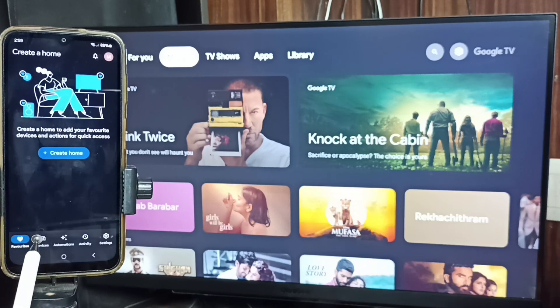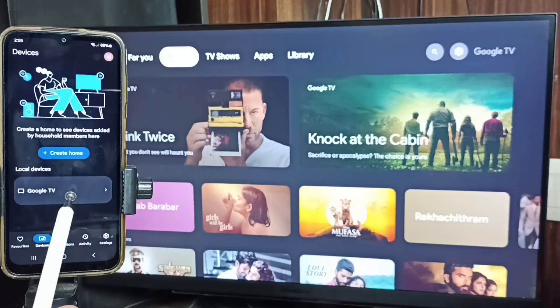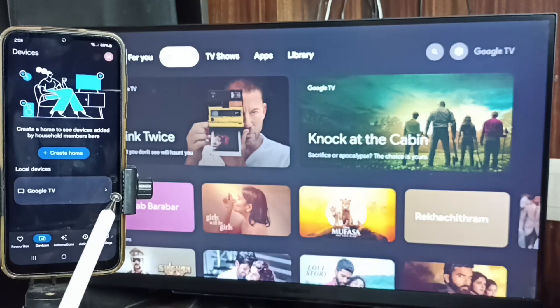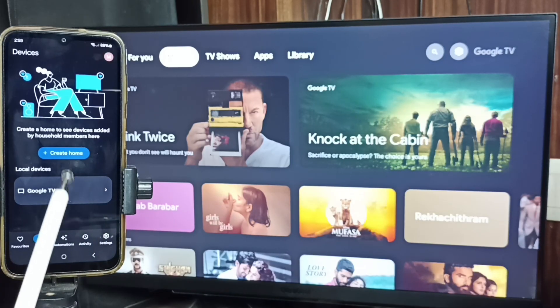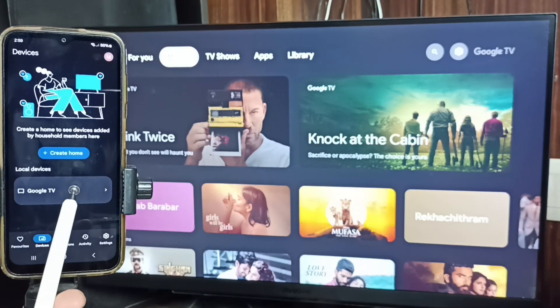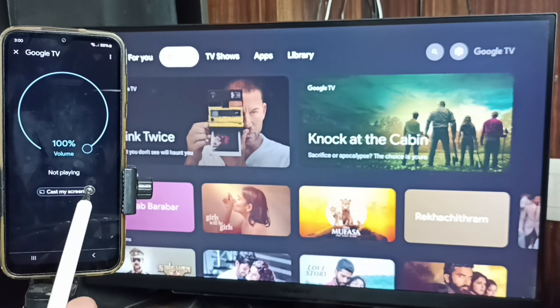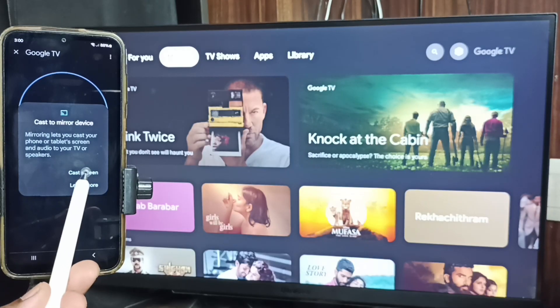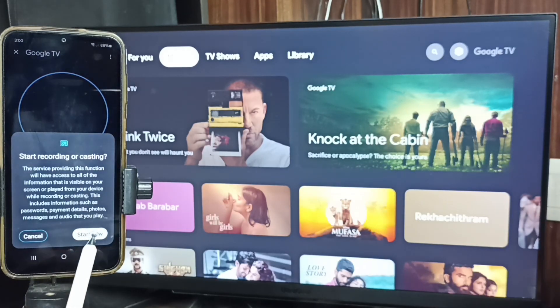Tap on the Devices tab. The Google Home app will automatically search and detect Chromecast-enabled Google TV and Android TV on the same Wi-Fi network. Here you can see 'Google TV' — that is the name of this TV. Tap on the TV name, tap on Cast Screen, and tap on Start Now.